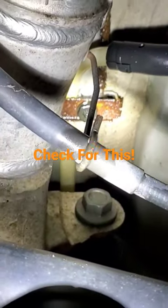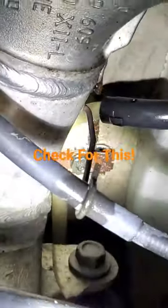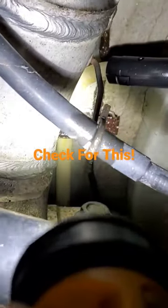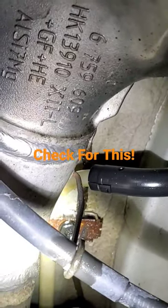Hey everyone, Roger here from S-Car Expert YouTube channel. You can see there's some corrosion on this brake line — this is on an E60. This is very common at any of these junction points for corrosion to build up and then for you to possibly lose brakes.